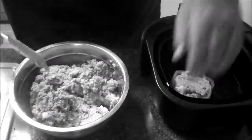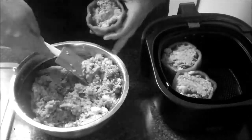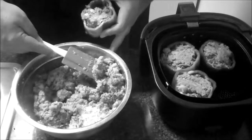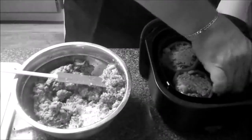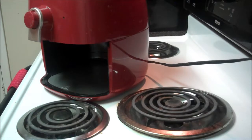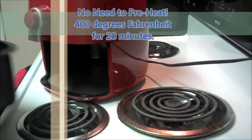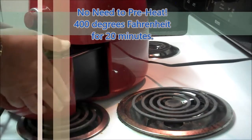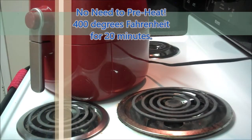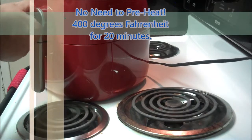Now that I've combined all my ingredients, I'm just going to loosely stuff these peppers. In my air fryer, I can fit about four peppers in there comfortably. In your air fryer, you can probably fit five or six. With the Philips air fryer, there's no need to preheat. I have the air fryer set at 400 degrees and set for 20 minutes.